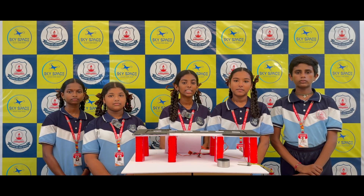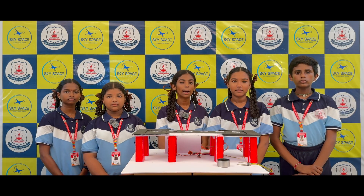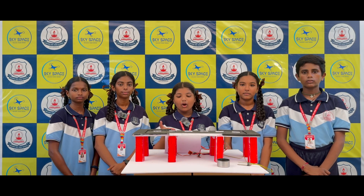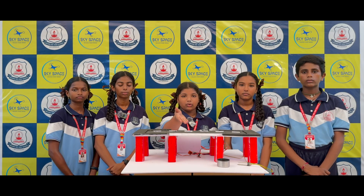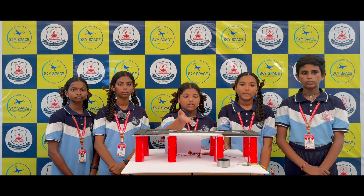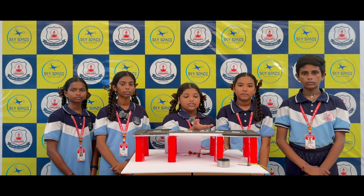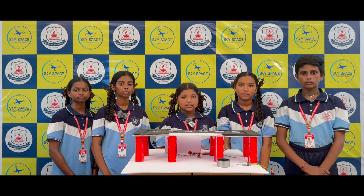When the sensor detects high moisture, it sends a signal to the Arduino which controls the servo motors to lift the bridge. The main components of our project are: Arduino, the brain of our project; SG90 servo motor to lift and lower the bridge; soil moisture sensor to detect water or flood level; jumper wires to connect the components; and a power supply to run the system.